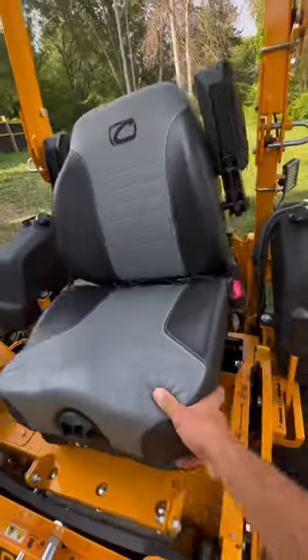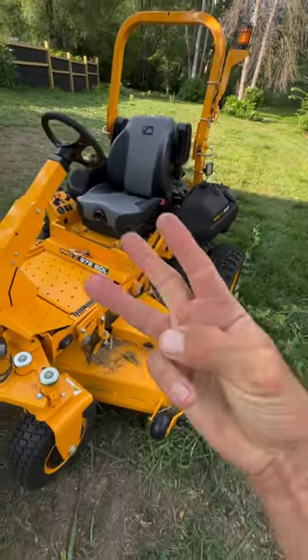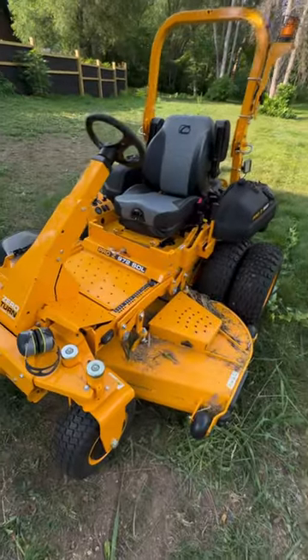Plus, the seat will rotate with the slope to keep the operator safe and stable, and Cub Cadet gives you a crazy three-year unlimited hour warranty.